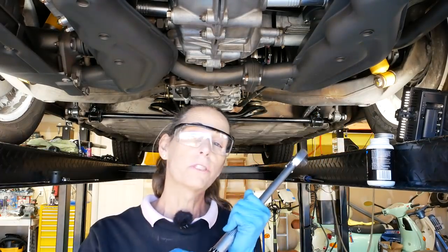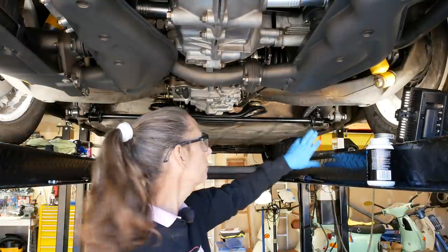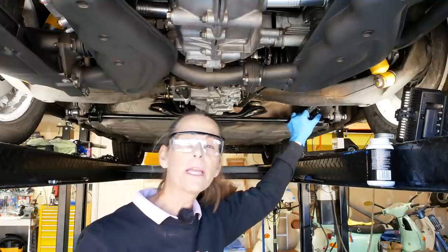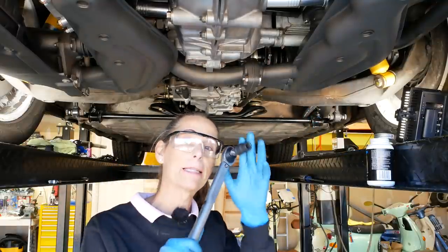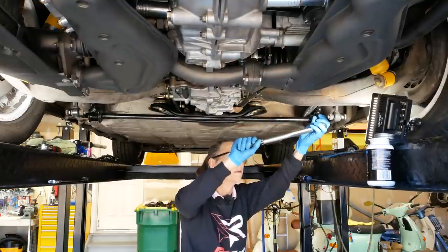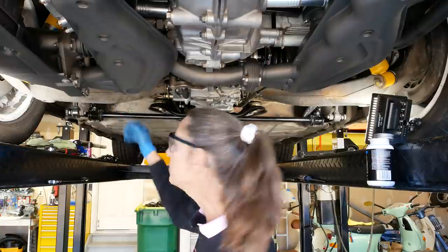Our bolts get torqued to 61 foot-pounds, and our torsion bar carrier bolts get torqued to 18 foot-pounds. I'm going to use my smaller torque wrench and get those guys torqued down. Okay, our torsion bar is in!